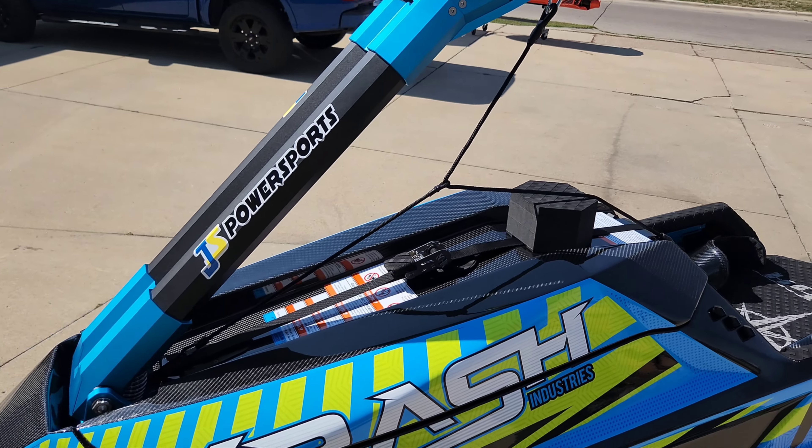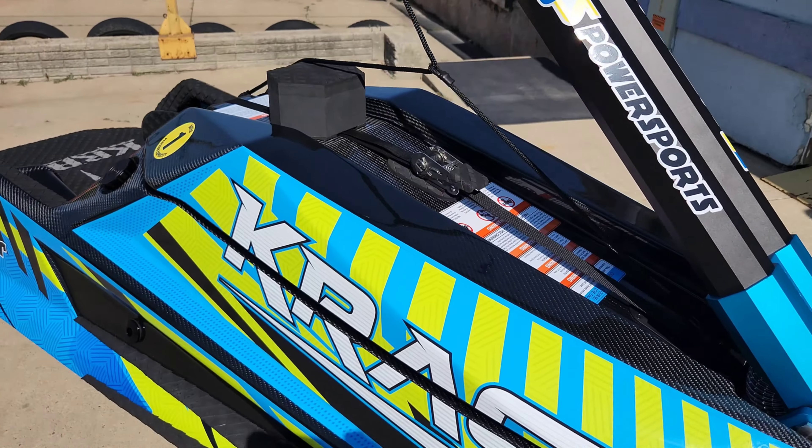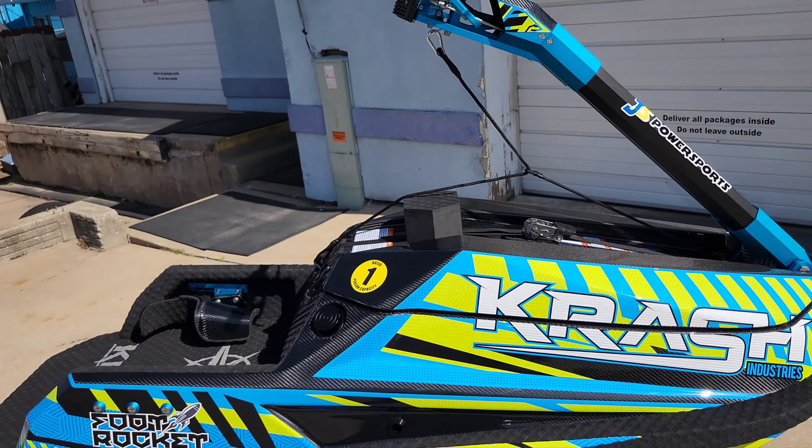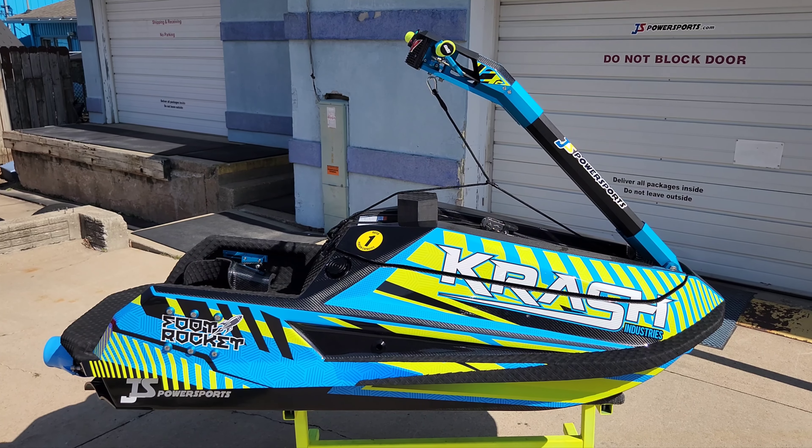We are about to hook this baby up and go for a test spin on the water. If you'd like to order a ski or need any parts or whatever, just hit us up at jspowersports.com. If you like the content, please hit like and subscribe.